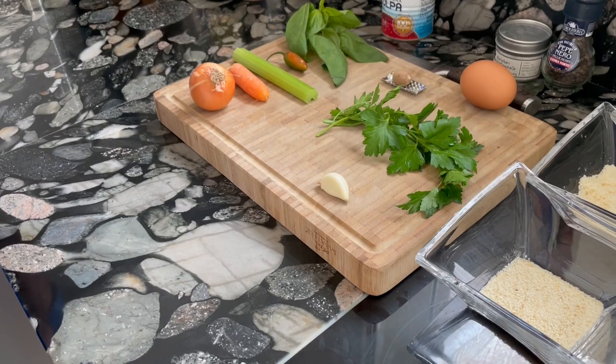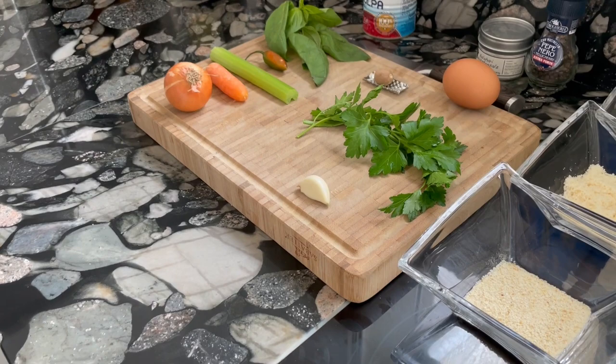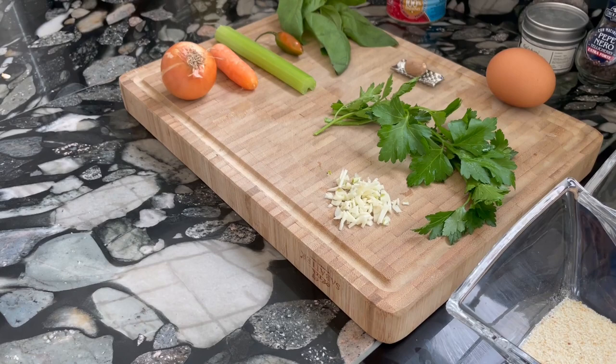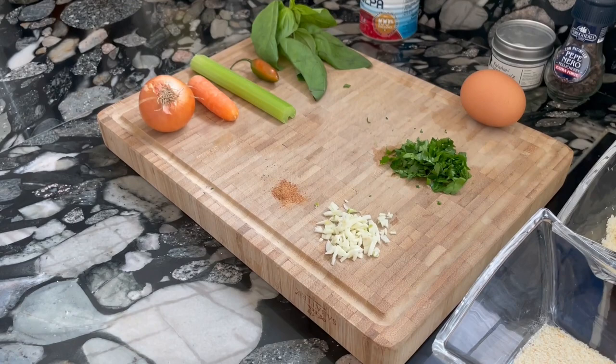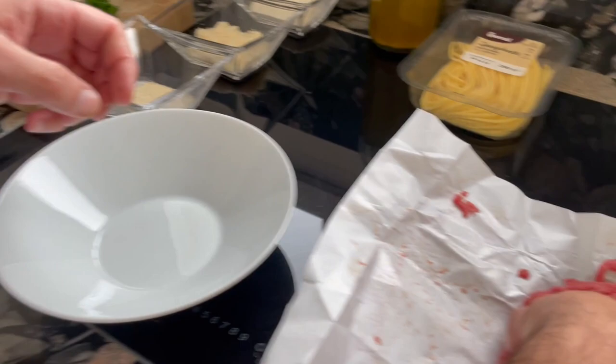So first step: we will cut the garlic, and in the interest of time I will use my magic move. Magic move worked well. Let's try the same for the parsley — the magic move worked well with the parsley too. And let's try also with the nutmeg. There we go — you see, this has magic power.